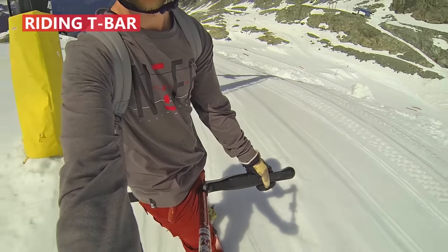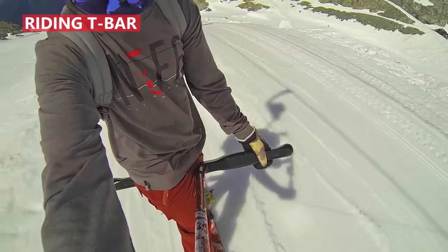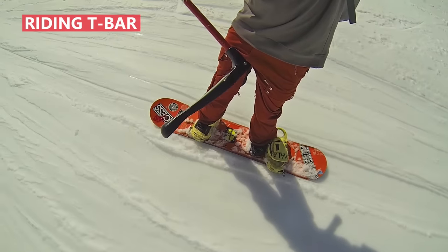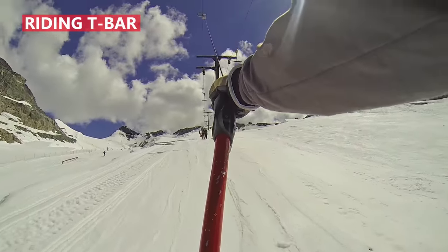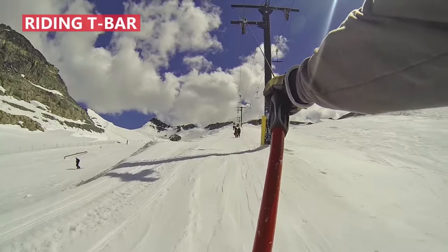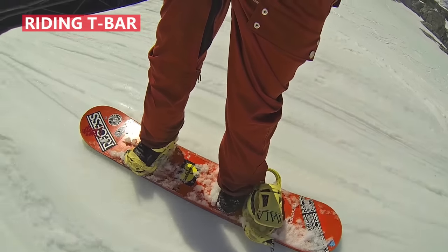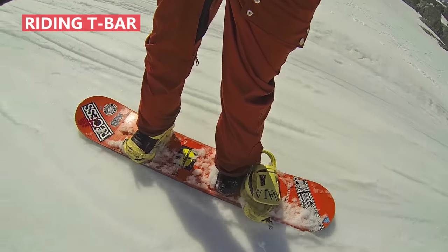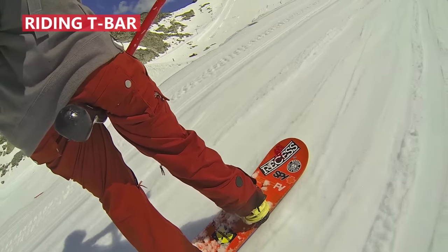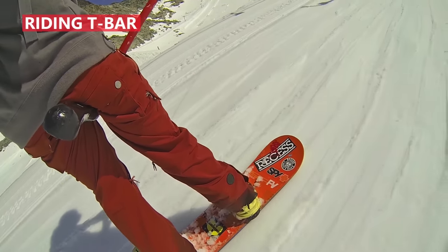As you ride the t-bar, hold on firmly with both hands. Keep your back straight and your knees bent with a bit more weight over your back foot. Watch the terrain ahead of you for uneven areas or dips in the snow that can throw you off balance. Keep your back foot on the center of your board pushed against your back binding. The steeper the hill gets, the more you'll have to lean your way back to counter.